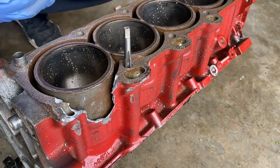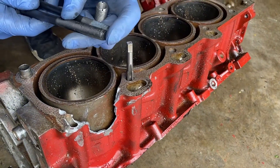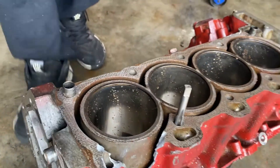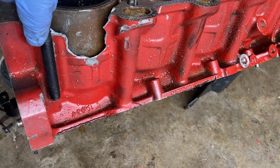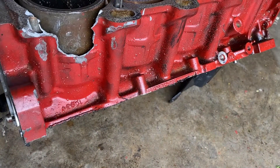So you have fresh new threads for it to be put back together. Another really big advantage is if you look at the length of the threads in this one versus the length of the threads of the other one — you're getting the entire thread engagement of the block. You're not just grabbing an inch or so, you're grabbing the entire width of that.